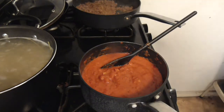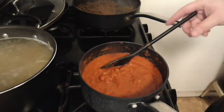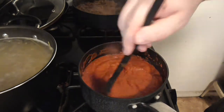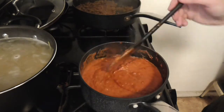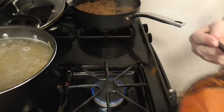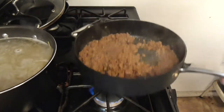So what we're going to do now is a bit of a tricky step. I have my sauce here — nice sauce. What I'm going to do now is take it off the heat and put it over here.